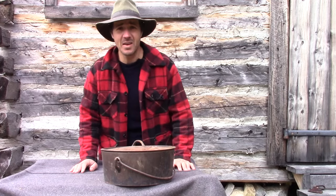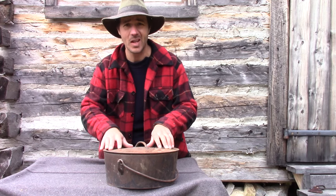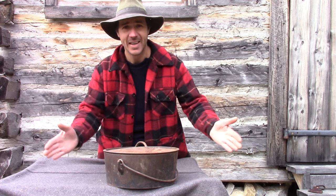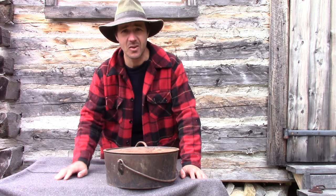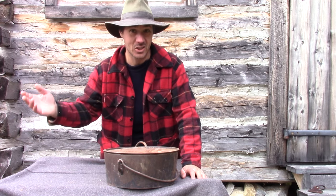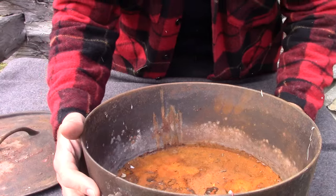Well, this is amazing what I found the other day. It's actually my real great-grandmother's Dutch oven. It's amazing. She used to cook beans for my grandfather, you know. That's amazing.